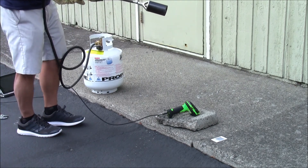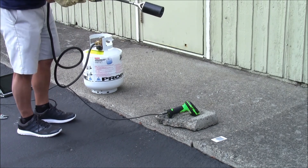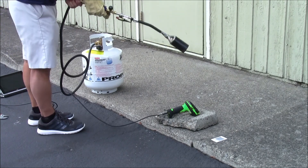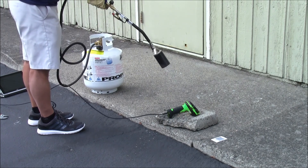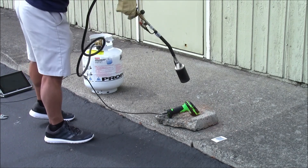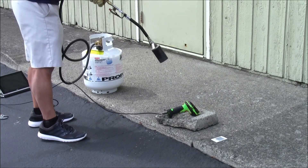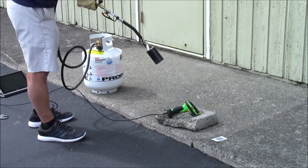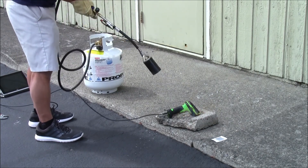There we go. Now it's done. Is it on? There we go.